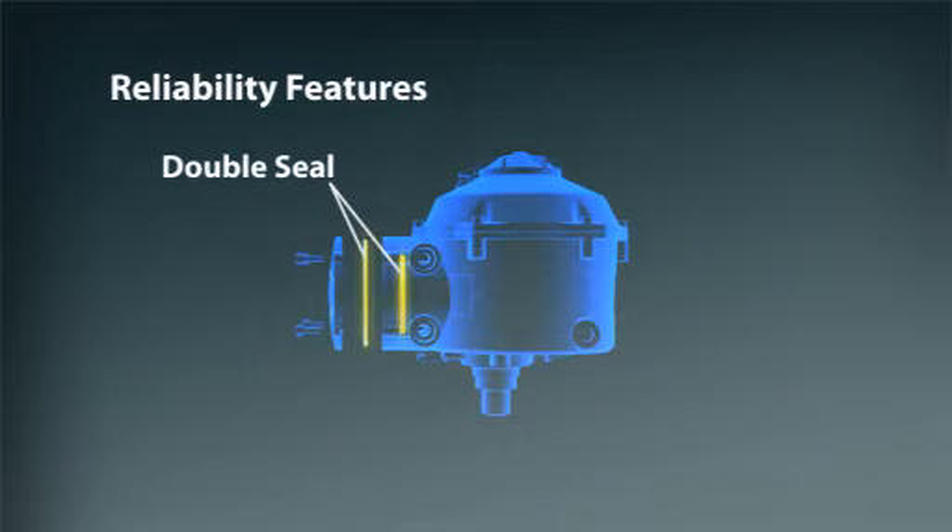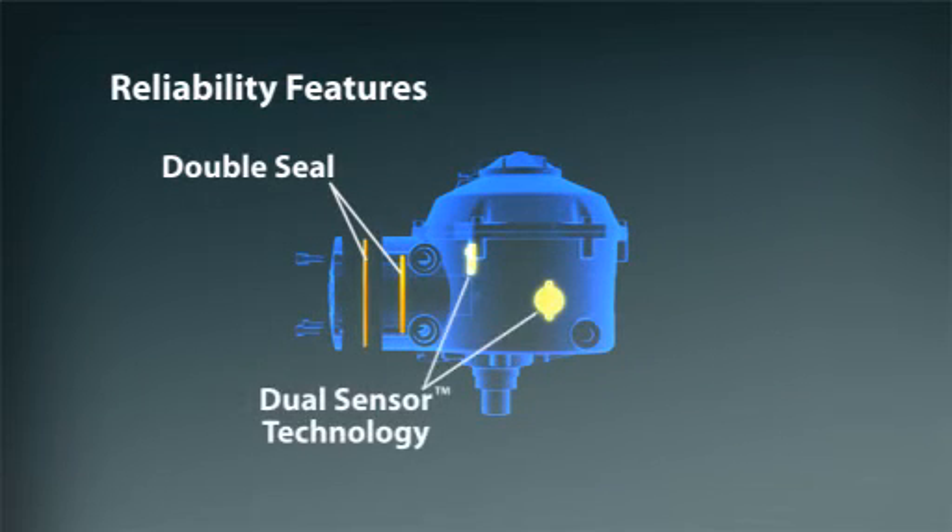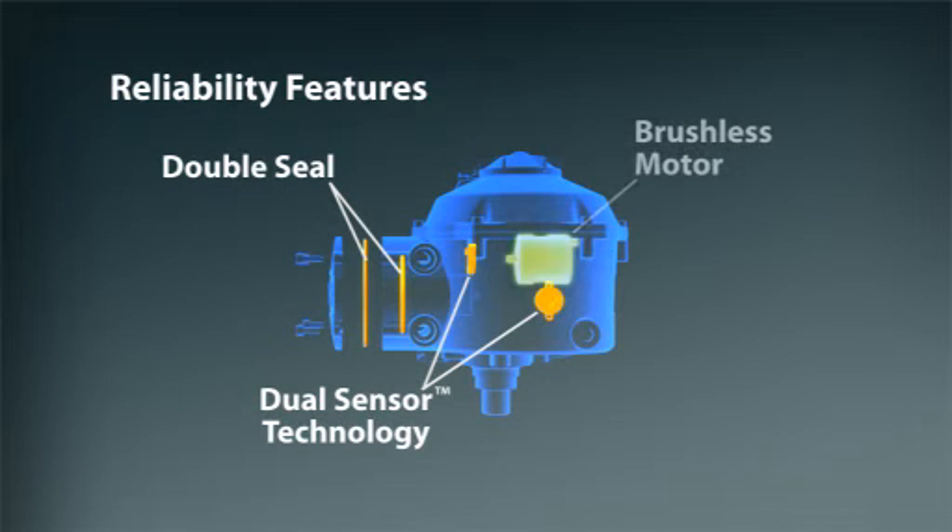These components include the dual sensors that monitor the gears, the brushless maintenance-free motor, and the lubricated-for-life high-efficiency gears.